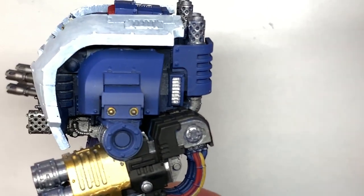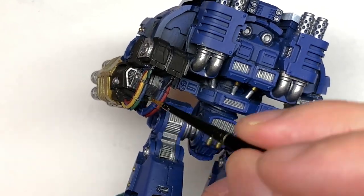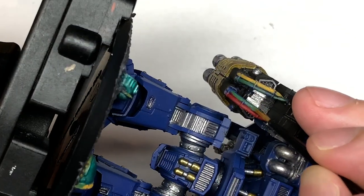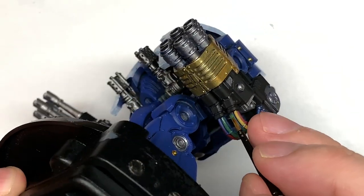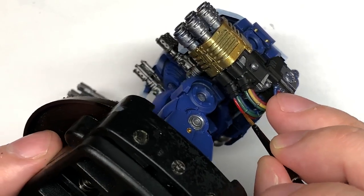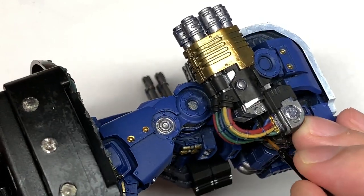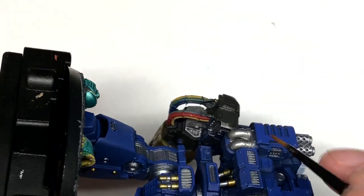I'm going for some Citadel Wire Flesh and we're just going to do one of those wires with this, leaving one in blue. I'm going to use the red that we used for the lenses earlier on to do the other wire. Whatever colour you want to do the wires, just crack on with that.